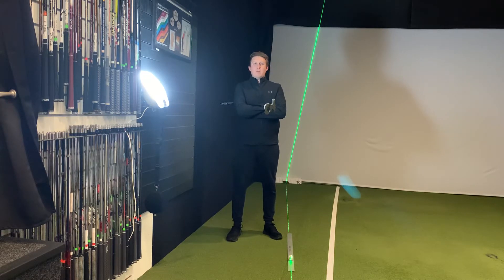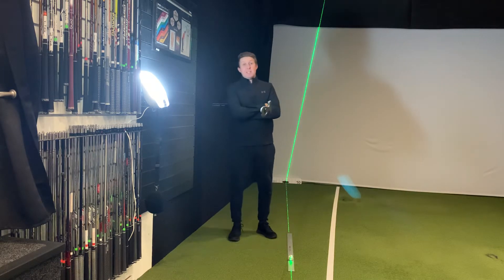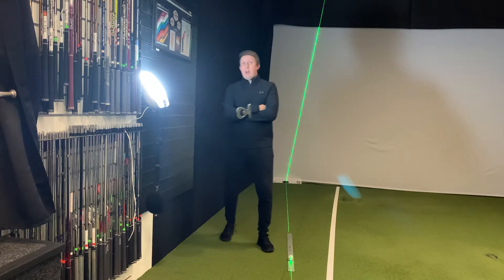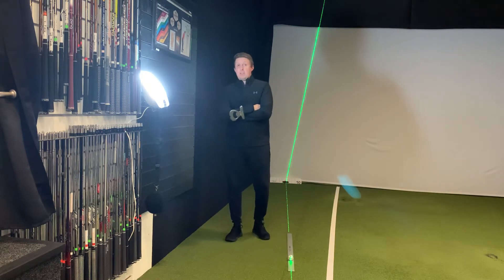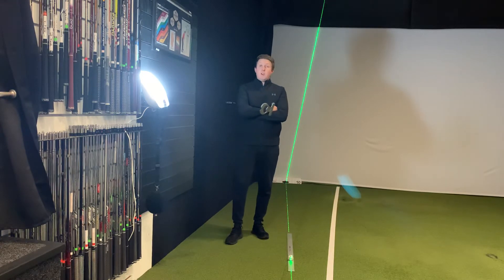Hi everyone, Joel here from Verilund Pro Shop. Hope you're all keeping safe and well. I just thought I'd give you a quick little putting tip for at home. Most of us can practice our putting at home, whether it be in the lounge, in your bedroom, anything like that. So what you can do is just purely putt along your carpet, putting back and forwards.